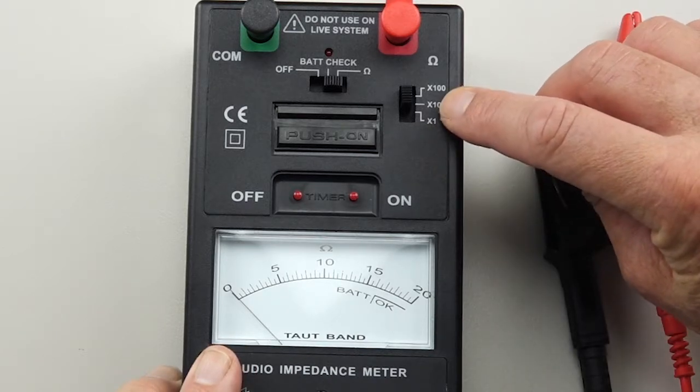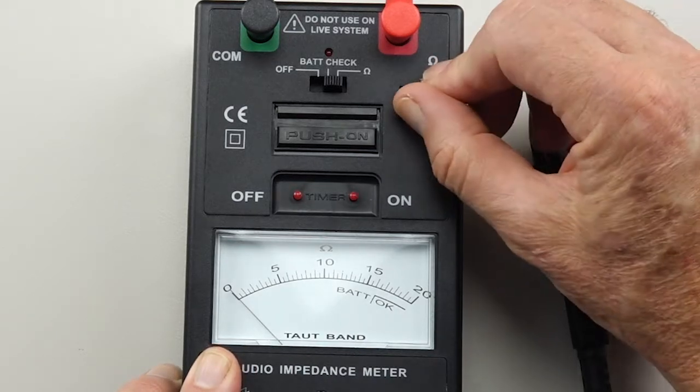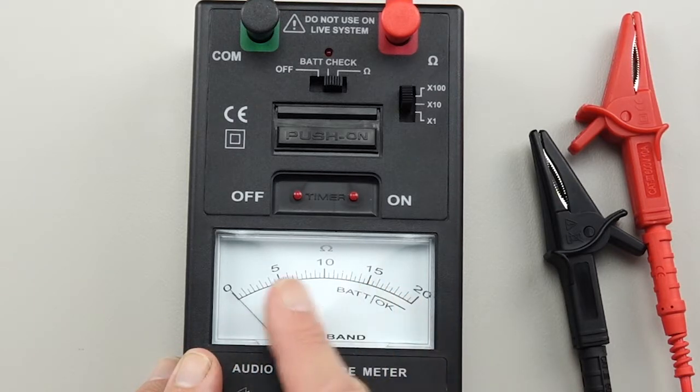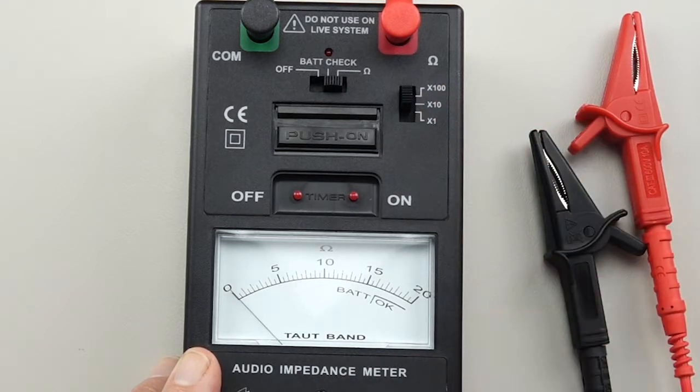It's a times one, times ten, times one hundred — and that makes the meter very versatile. You can measure some very small impedances right up to large impedances, about 2000 ohms.